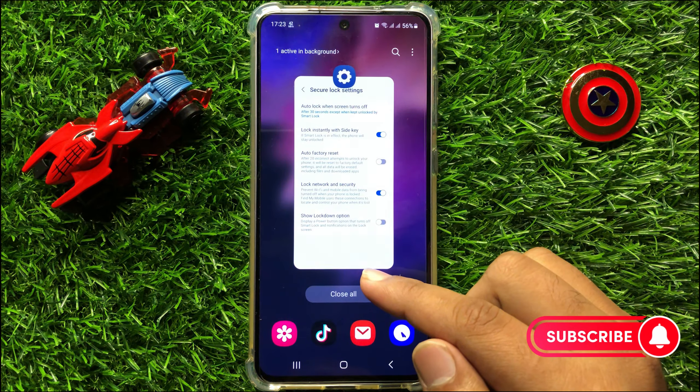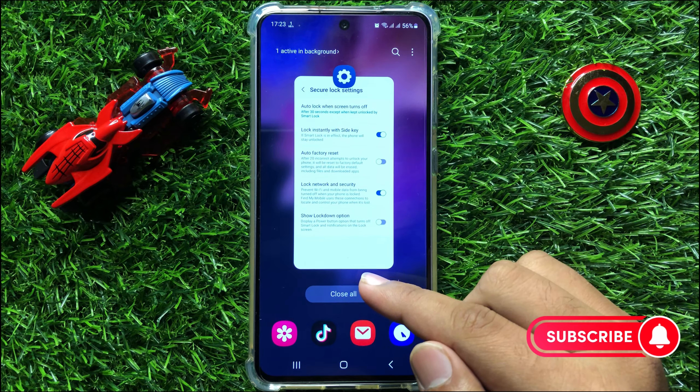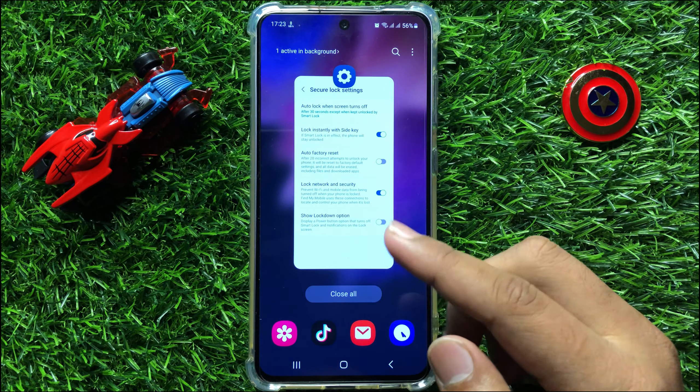So that's how you can set the lock screen timeout on Samsung Galaxy S23 FE. I hope you liked the video. Thanks for watching.